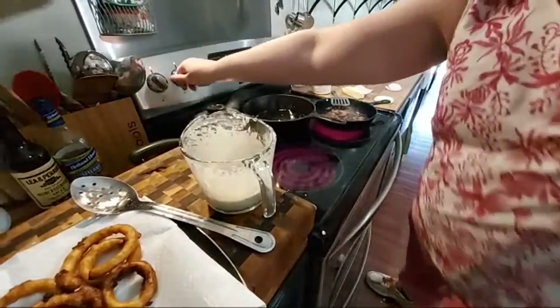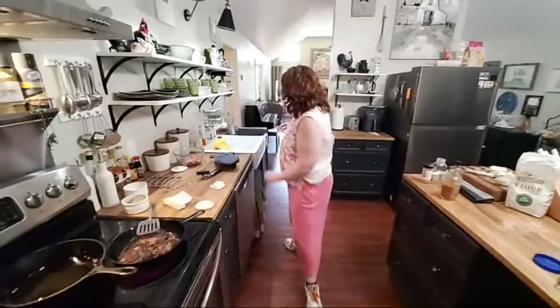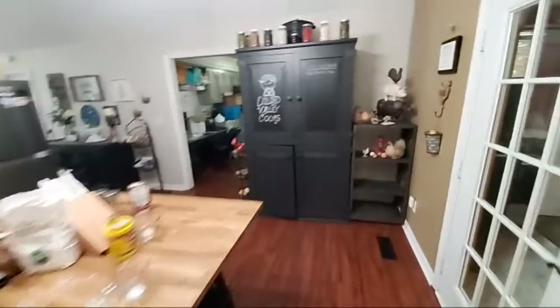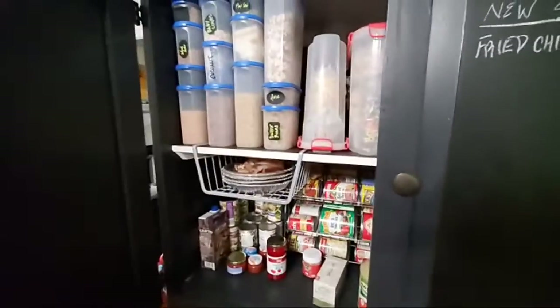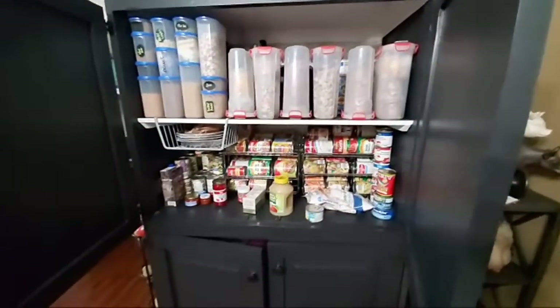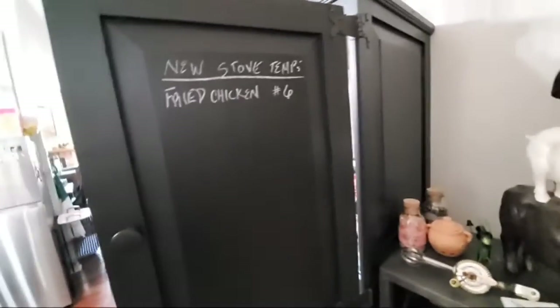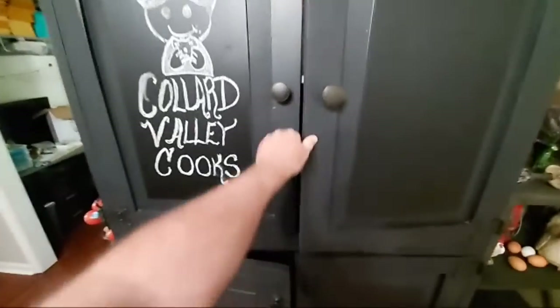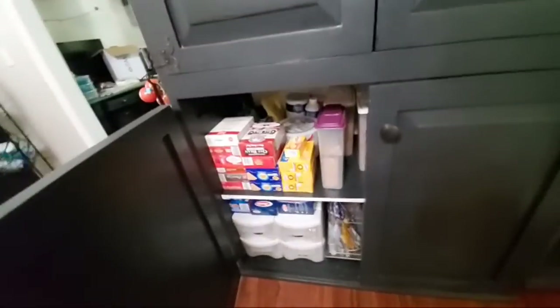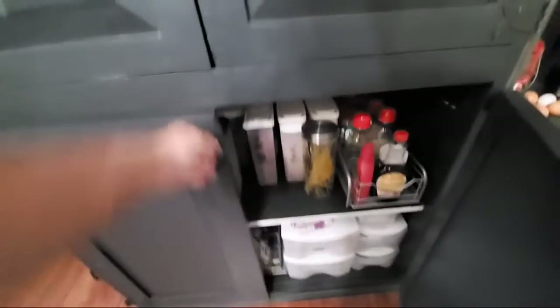I'm going to clean up the floor while Chris shows y'all my pantry. We just moved on Monday, so if y'all saw the video on Monday you know what everything looked like. This is our stand-up pantry and it's really deep — you can see how wide it is. We got everything stored in here with no problem, and we also have a pantry down the hall.